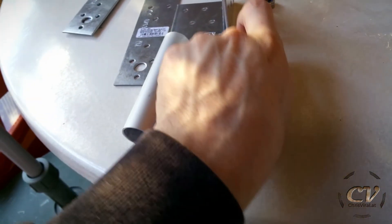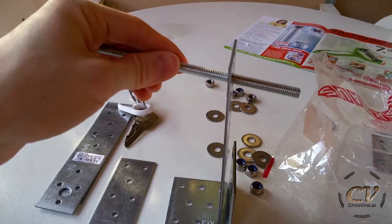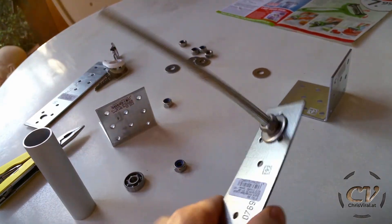Got myself this pipe, threaded rod, and two bearings. It's going to be something like that — just like so.